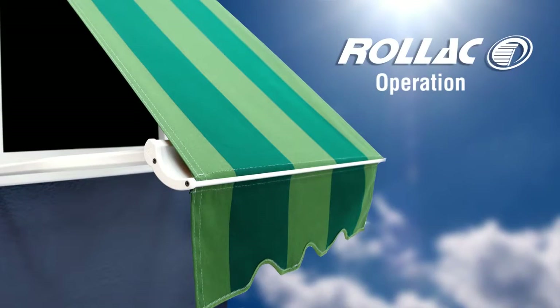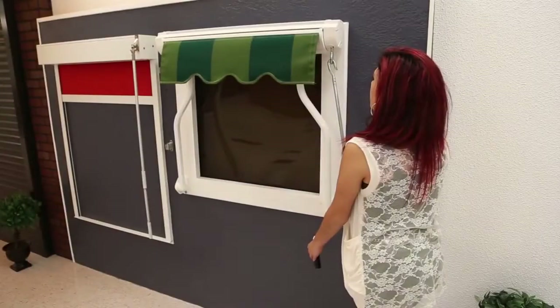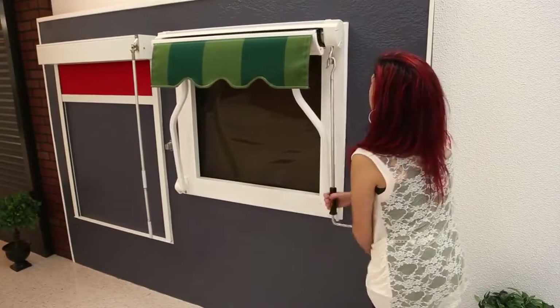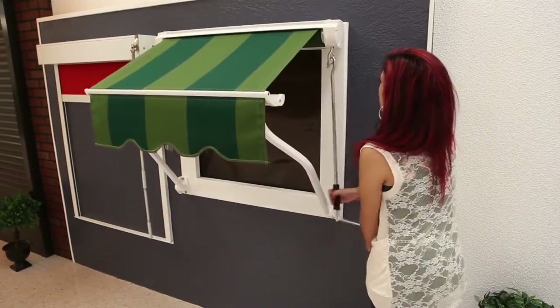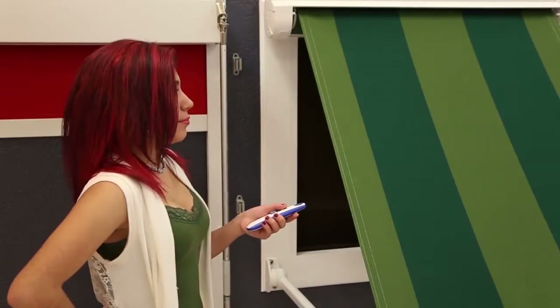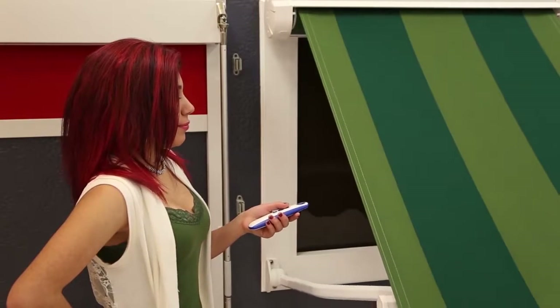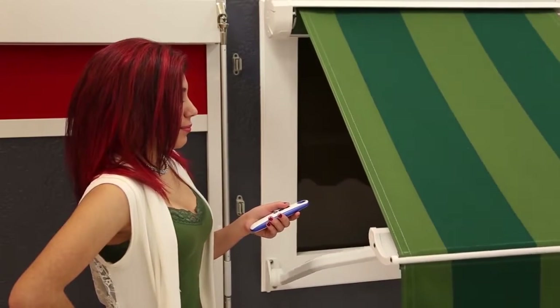Awnings open and close via two methods: manual operation and motorized operation. Manual operation is ideal for smaller awnings that are lighter in weight — a crank handle is used to deploy the awning to its open position. Motorization takes all of the work out of operating your awning; simply press the button on your remote to open or close it. Consult your salesperson to find out which operating system will work best for your project.